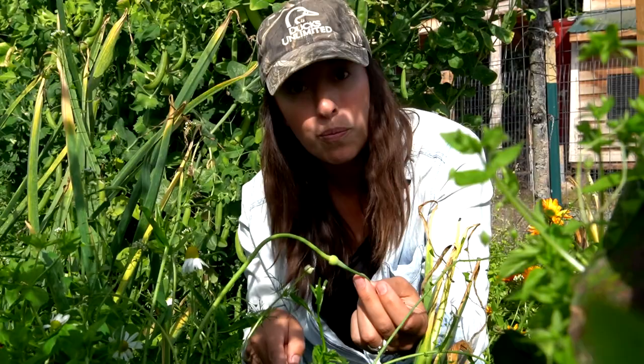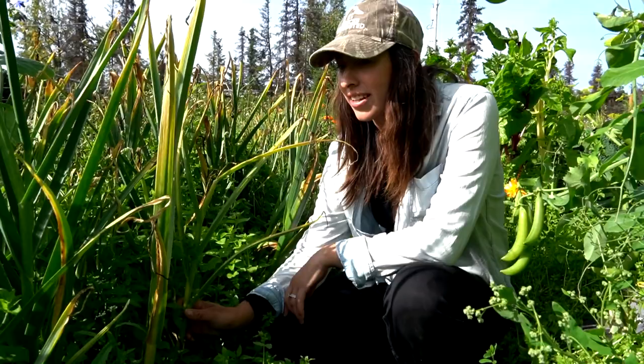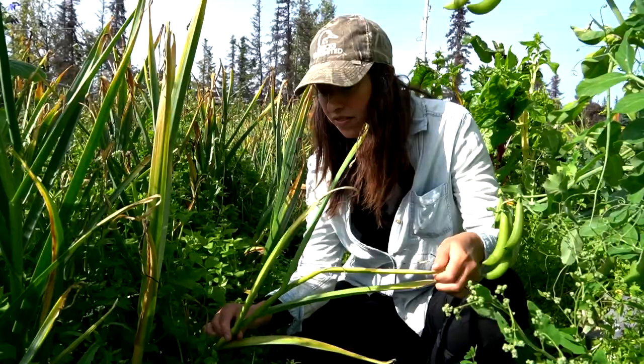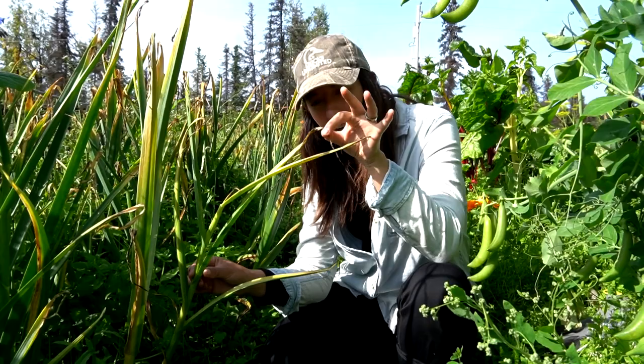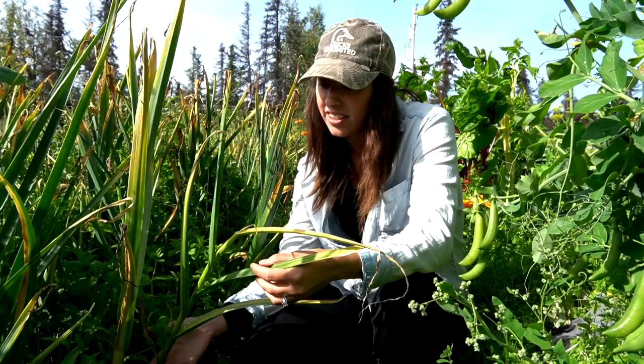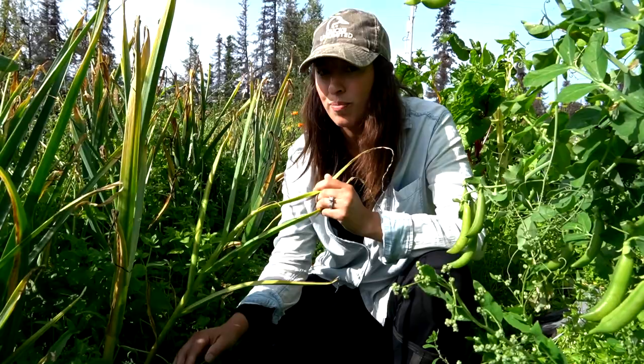I've already been doing some checking on these and I think it's going to be a good year. I'm not quite sure how many varieties we planted — probably over 10. The leaves are what tell you when to pull them. The leaves will turn yellow or get a brown, crispy look to them, and usually once five to six layers of their leaves look like that, that's a good indication they may be getting close to ready.